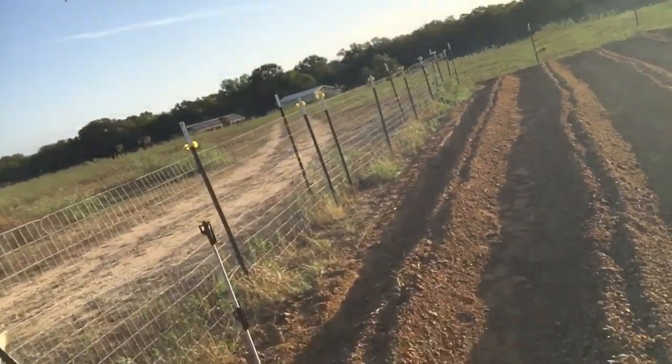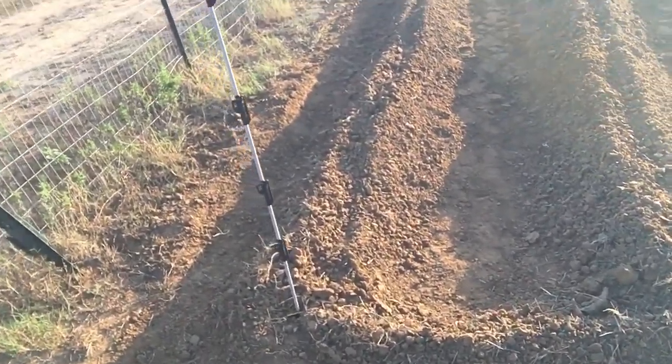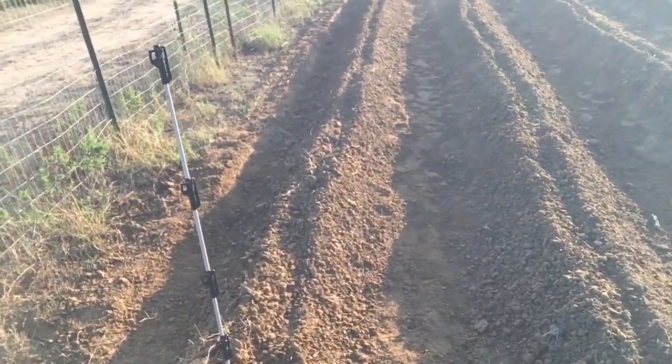Hi y'all. Hey, it's Monday morning, the 2nd of October. Took a little longer than I'd planned — I was going to plant last night, but I didn't want to work through the night. So I've got this whole thing planted.